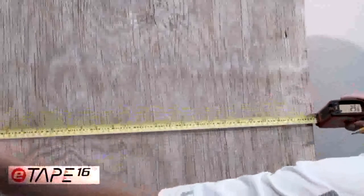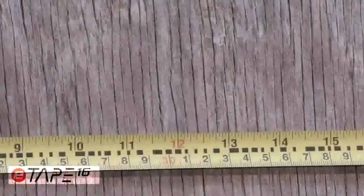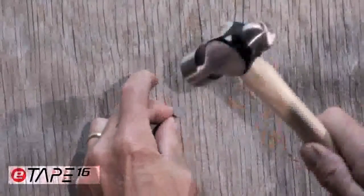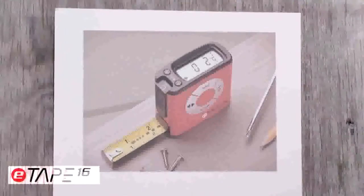When you need to hang a picture or find the center of a measurement, press the center line button and it will calculate it for you. Whenever someone sees the E-Tape digital tape measure for the first time, their initial reactions are: that is cool! It makes total sense and I want one!